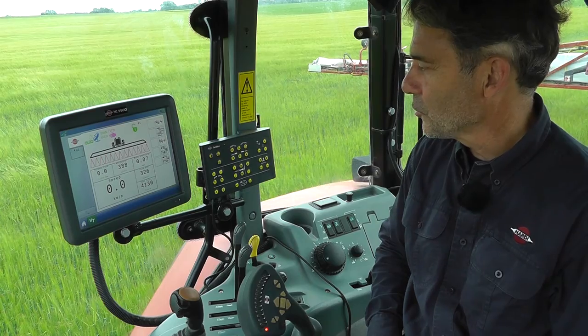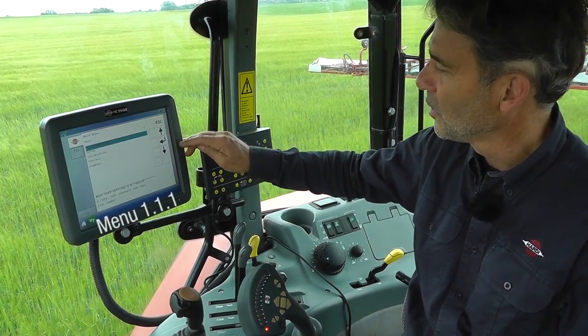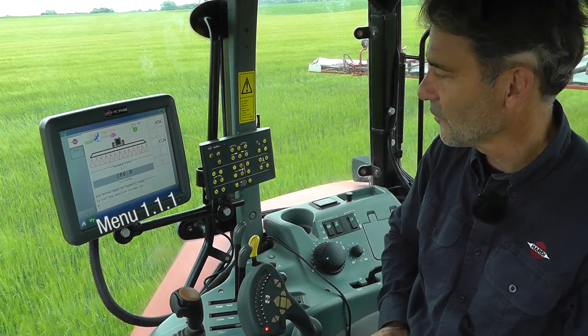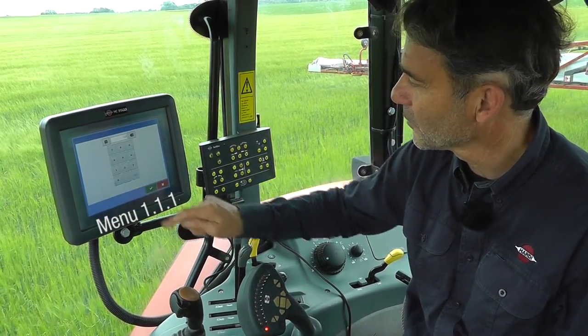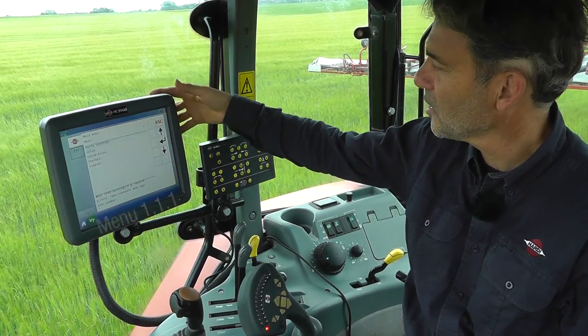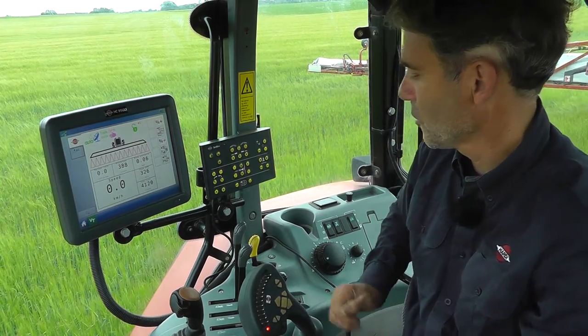I now need to enter my application rate. I go to menu, daily settings, enter, volume rate, enter. I've got a value here — I want to change that to 120, enter, escape, escape, and now we're ready to go.